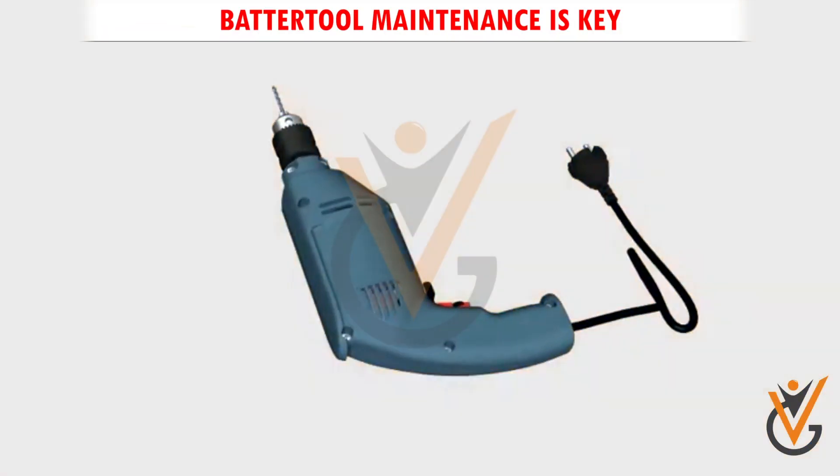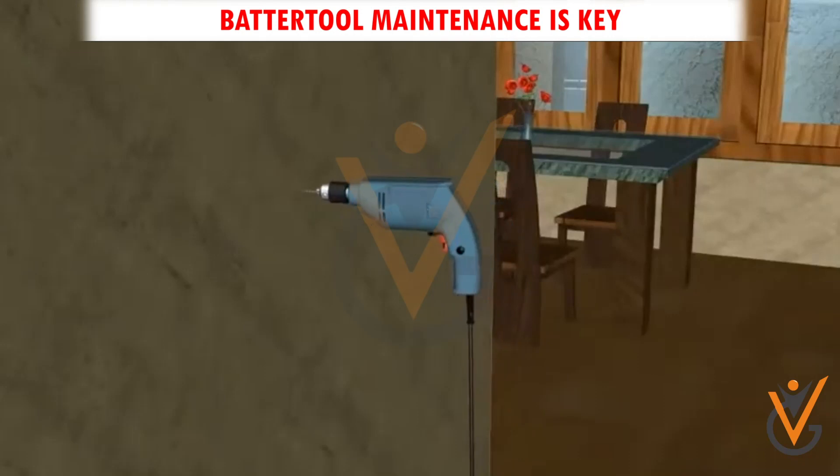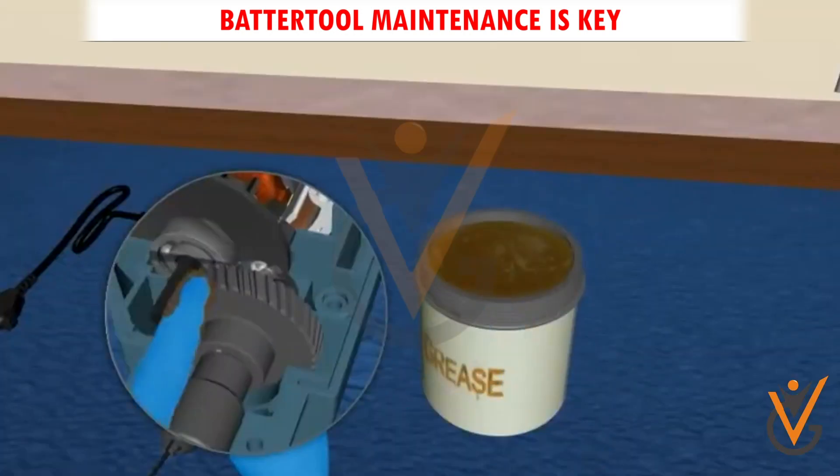Tool maintenance is key. Implementing daily maintenance routines is the best way to prevent problems with your power tools.